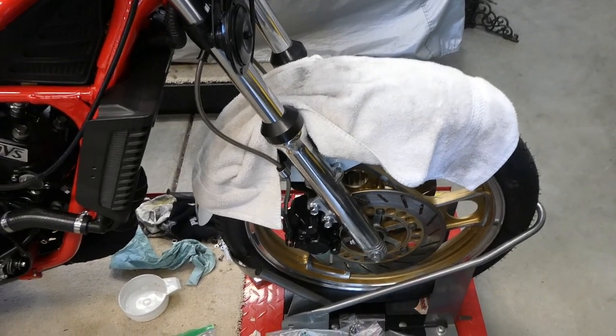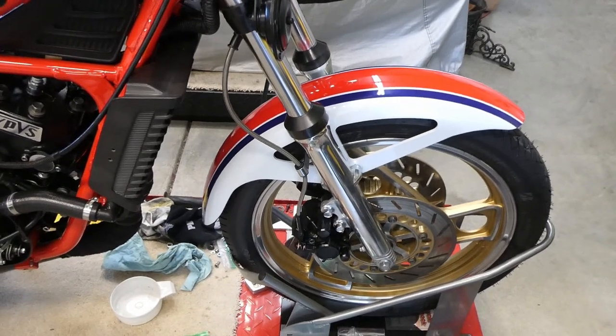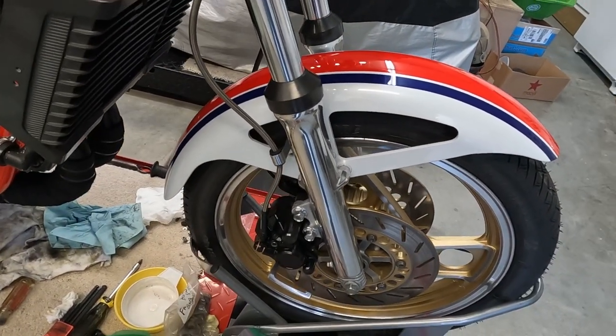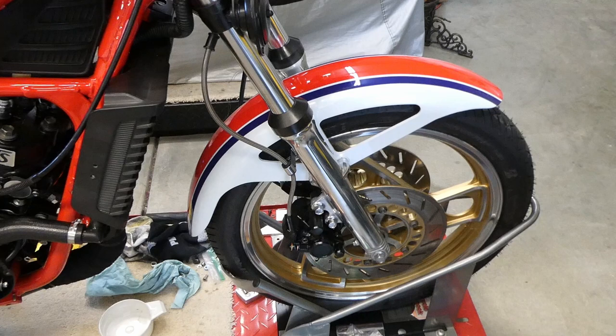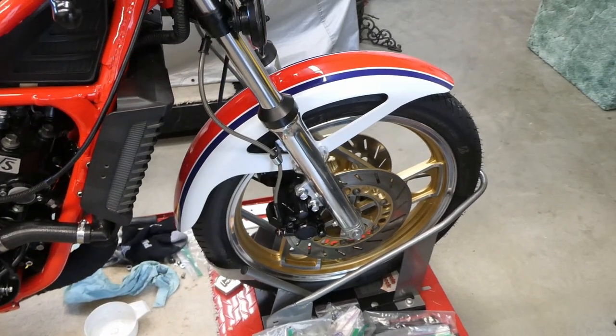So here's a big reveal. Look at that. Is that a beautiful fender? That's not for a 1985 NC2 model, is it? No, that's a 1984.